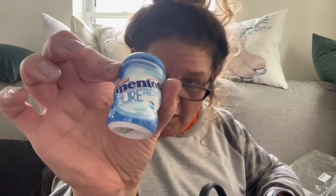Some Body Glide Foot Glide anti-blister balm — I put that on sometimes when my socks are too low at the gym, or when I'm wearing knee-high boots and the back of my heel hurts. It works very well, I got it off Amazon. And some Mentos Pure Fresh gum — I love this gum.